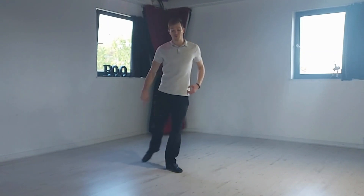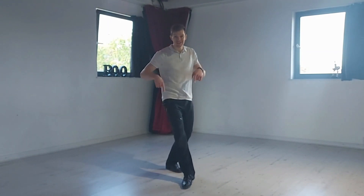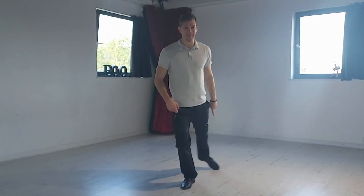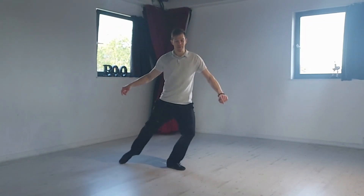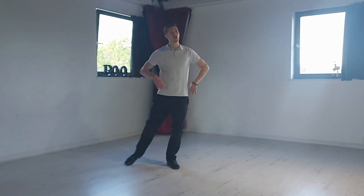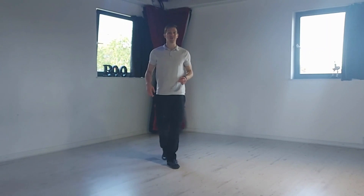Once I've swept it forwards, I'm going to take my weight onto that front foot and then the new back leg is going to sweep around, and then we go in reverse — sweep it back, step on it, sweep it back, step on it. If you've got more space and you want to keep going, go forward further and come back as many times as you want.